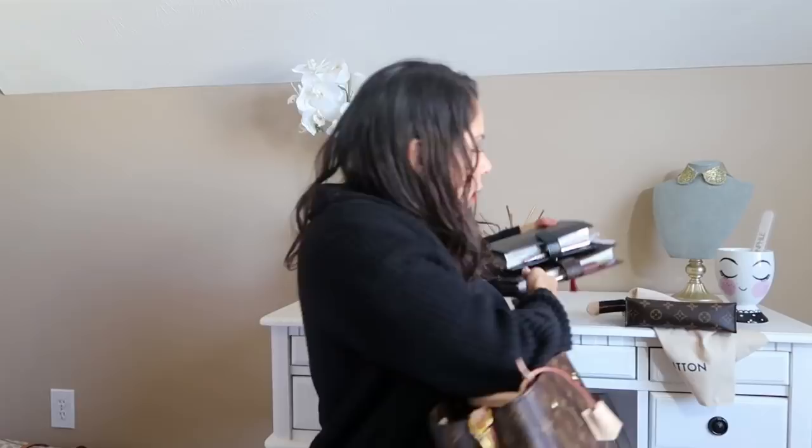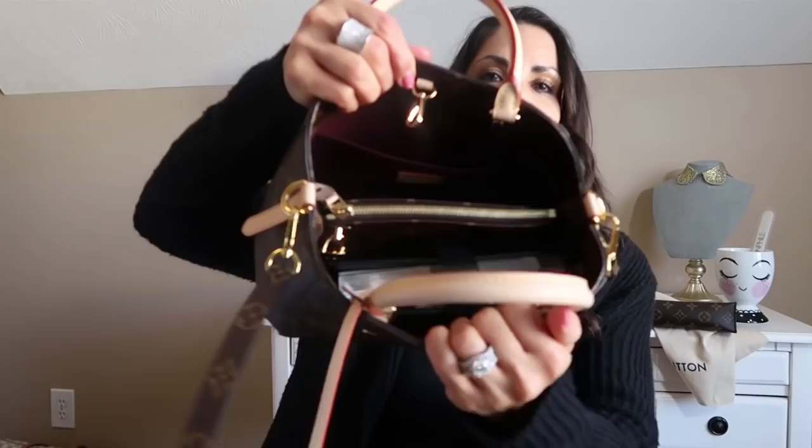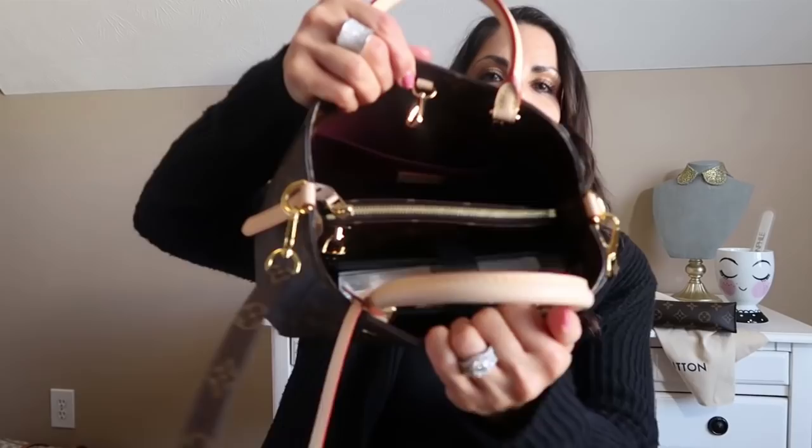That fits in there perfectly. I brought my MM Agenda in Epi leather and my GM Agenda just to show you guys. Obviously the GM is not going to fit in the Montaigne, but I wanted to see if the MM would fit. And it does — wow, it fits perfectly and you've still got some room on that side. There is the MM Agenda. That surprised me a little bit.